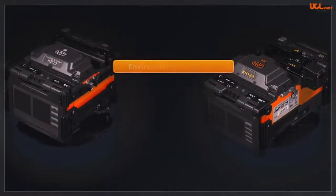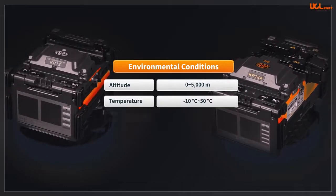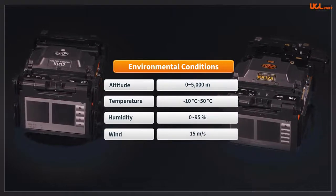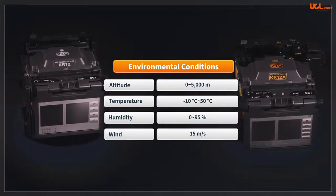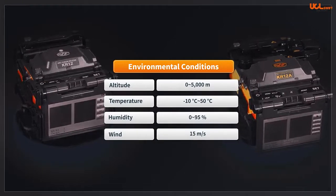Both are capable of splicing with environmental conditions from 0 to 5,000 meters above sea level, ambient temperature range of negative 10 degrees Celsius to 50 degrees Celsius, relative humidity of 0 to 95%, and wind speed of 15 meters per second. The splicers illustrate stable performance even in an extreme environment, and are dustproof, waterproof, as well as shockproof.